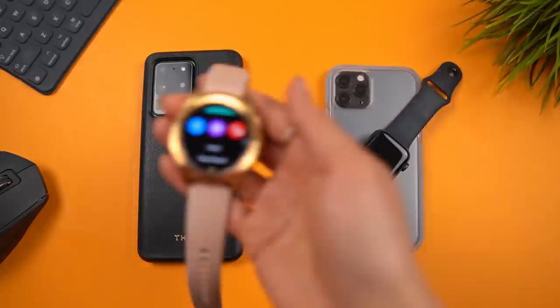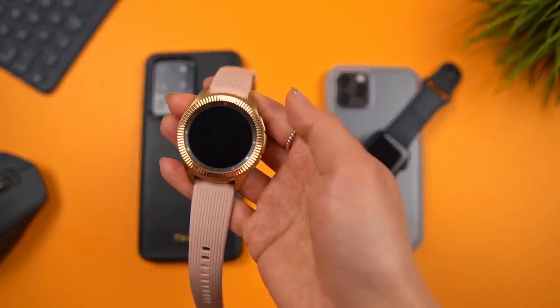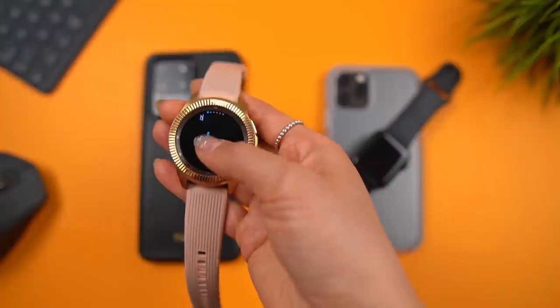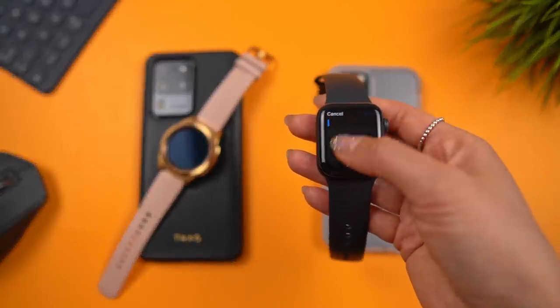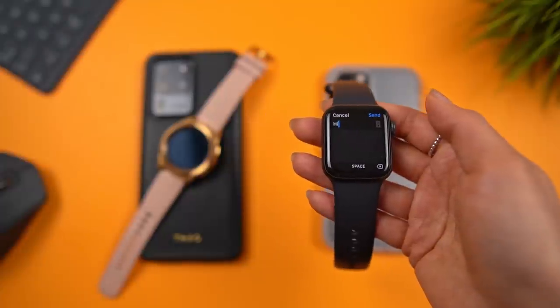On my Galaxy Watch, there's always this slight delay when I click on handwriting input before I can start scribbling. But on the Apple Watch, it's pretty much instant. Is that extra second that big of a deal? For me, not really, but for some it might be.